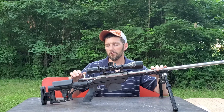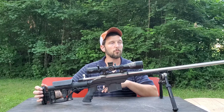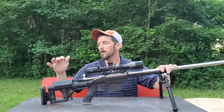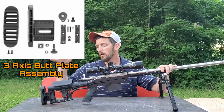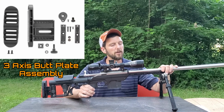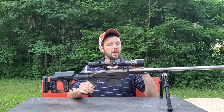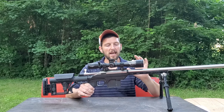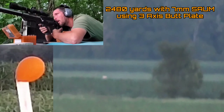Luth-AR, on top of everything I discussed in that video, is the only carbine or fixed precision stock fitted to a buffer tube that I'm aware of which is completely adjustable down to the butt plate. I recently got the three-axis butt plate on my Luth-AR MBA-1 — the stock I've run the longest on my 7mm SOM, one of my most accurate rifles that I've been doing a lot of extreme long-range shooting with. I just posted a video taking it out to 2,480 yards.